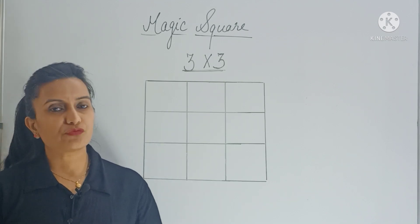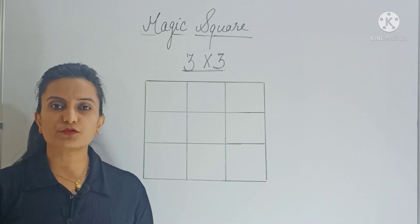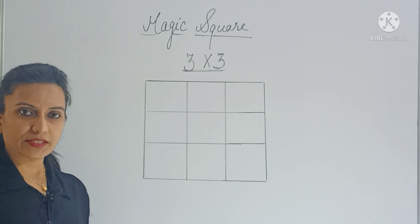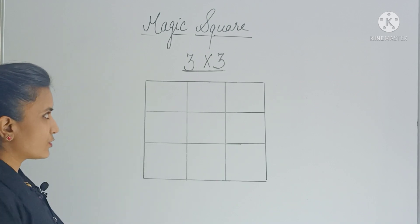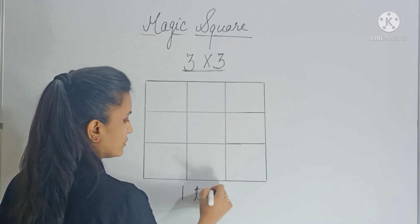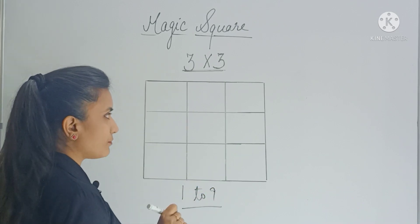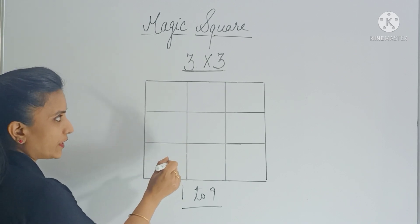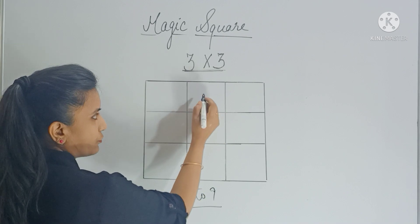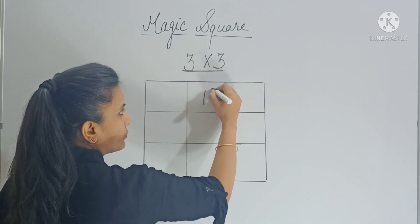How do we fill the numbers so that we get the same sum every time? For that we have to follow a few basic rules. We will enter numbers from 1 to 9. Rule number 1: the first number you enter should be in the center box of the first row. So you write 1 here and then move diagonally.